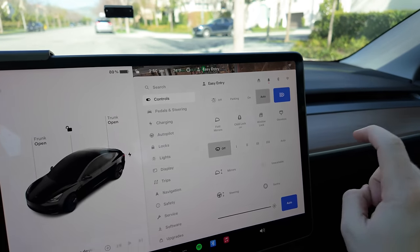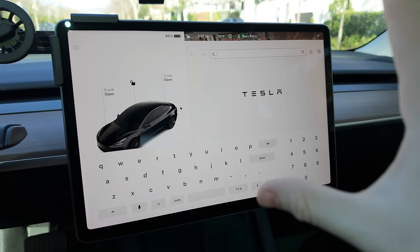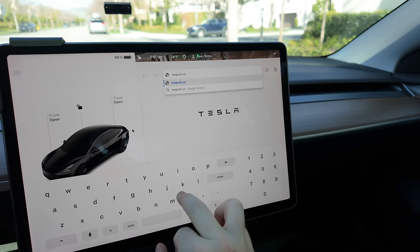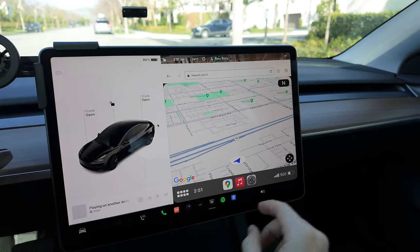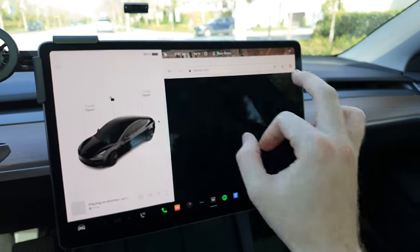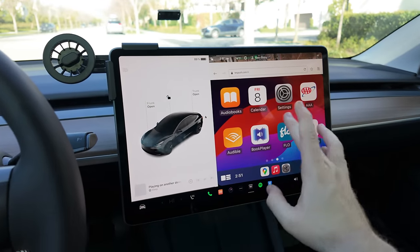Now we want to load up the browser and go to the special website. Consult your instruction manual for whatever the address might be, but in this case it's testpush.com — T-E-S-P-U-S-H dot com. Hit enter and it's going to load up. There we go — it's CarPlay! It might dump you into a settings page first, but hopefully you'll be dropped right into CarPlay, which looks like this. We've now got full-on Apple CarPlay right inside our Tesla.